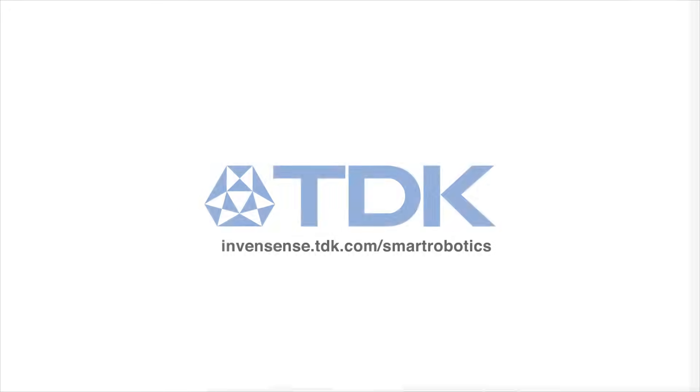Just another way TDK is attracting tomorrow. Learn more at invensense.tdk.com/smart-robotics.